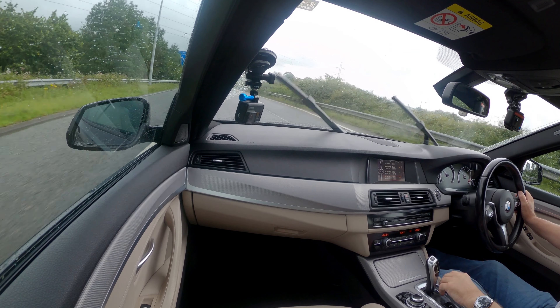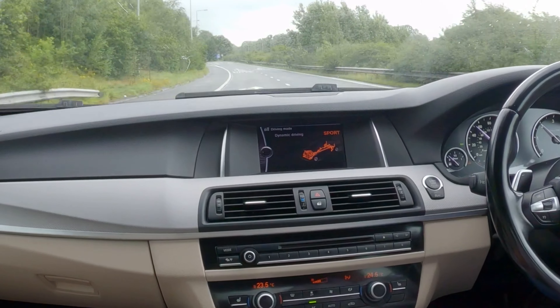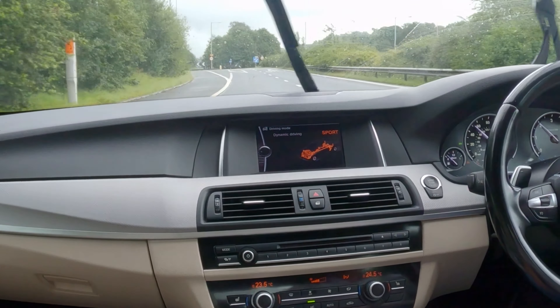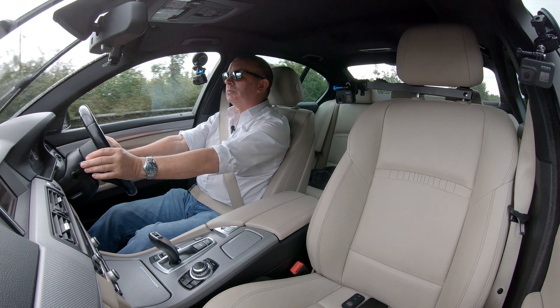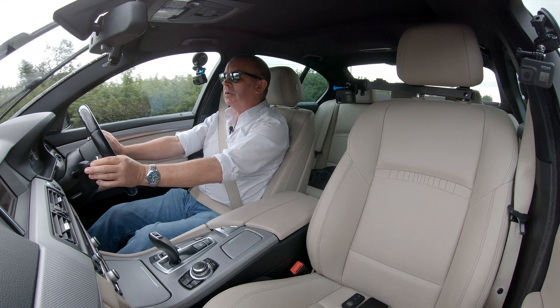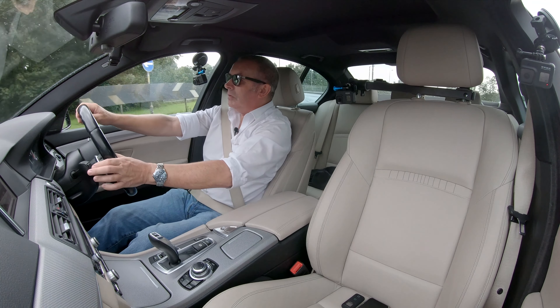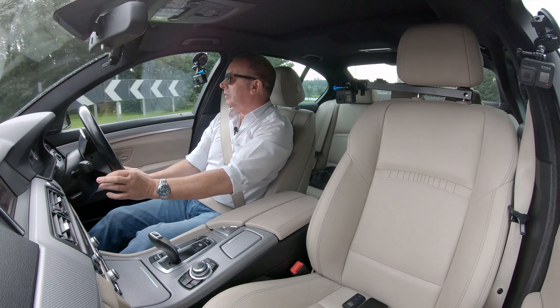Some nice touches on BMWs — if you press that button there you can bring the headrest forward. We'll just change this into Sport mode from Comfort — you see the revs jump and the car gets more responsive.